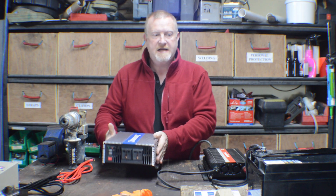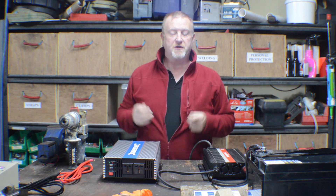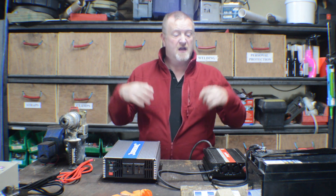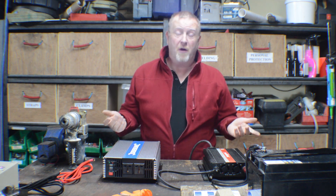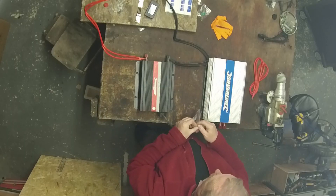The better inverters also have two USB sockets if you wanted to charge some tech. There are much more expensive inverters that have remote monitoring, so you can check in on your habitation area in your camper van, boat, or RV.